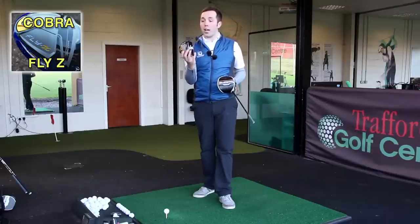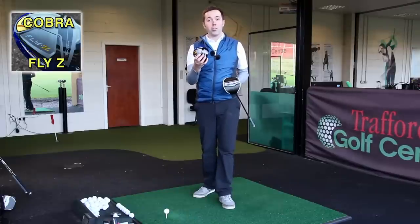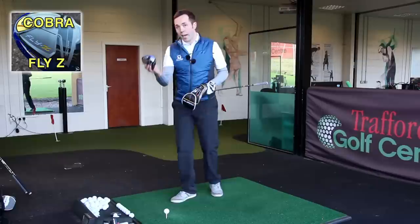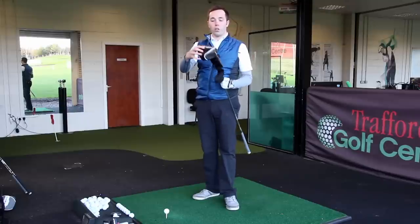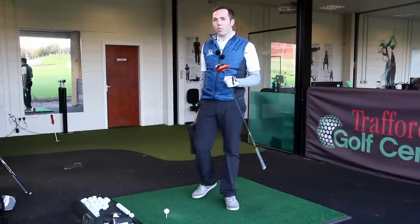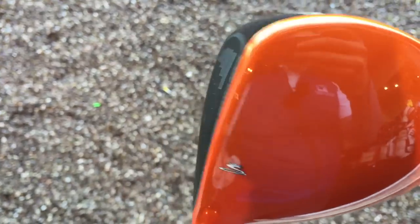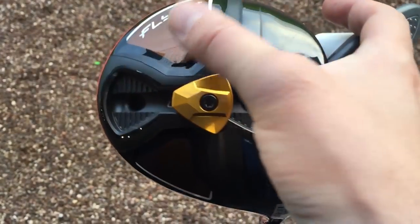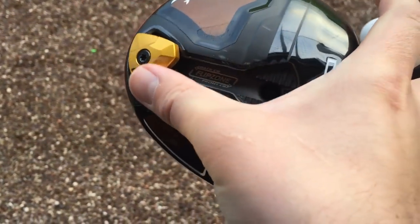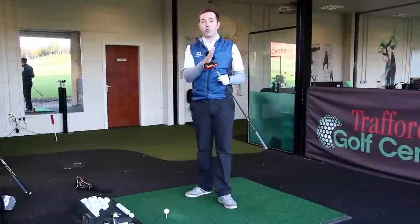That was very impressive, so go and check out my channel. That's the one where you can't actually change the weight at the back, so you can't change the centre of gravity. Then we've got the plus — the Fly Z Plus. Please do go and check it out because it's very impressive numbers. First off, love the head cover. I'm a big head cover fan. I've got this in the orange, but it comes in different colours. I would probably prefer it in a slightly less bold colour, but that's just preference. This has got the centre of gravity where you can change it from the front to the back and from the back to the front — the Flip Zone.